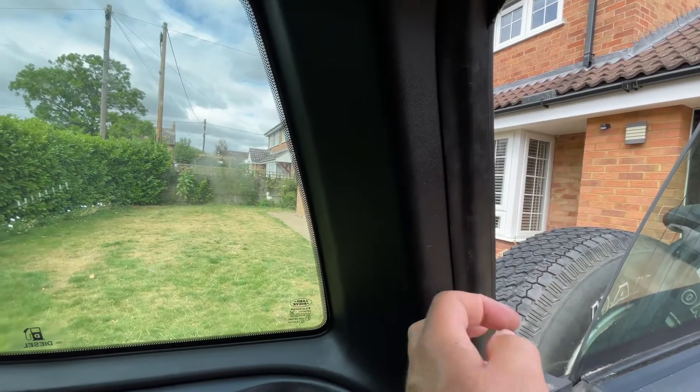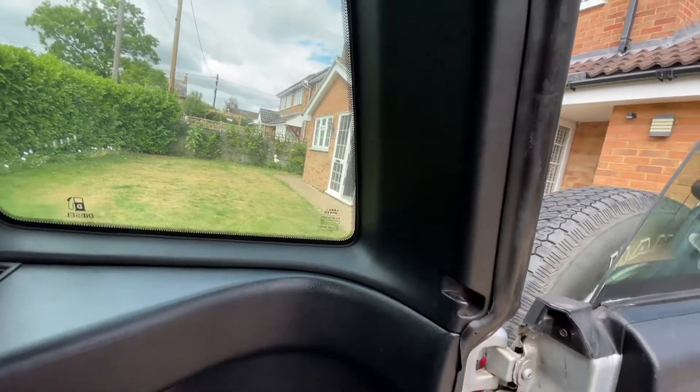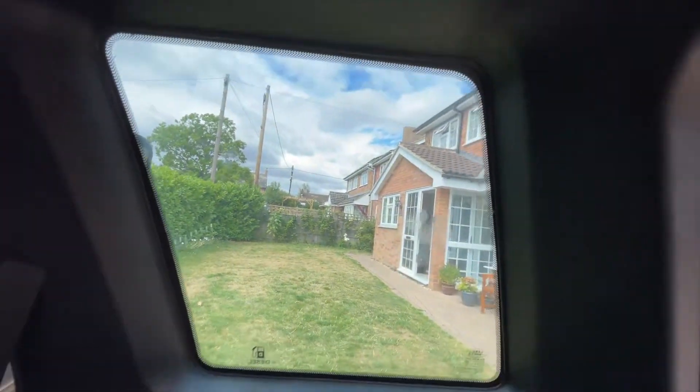This rear door trim doesn't come off. I couldn't work out how to get it off without removing all the plastics, and I certainly didn't want to do that. It's a little bit fiddly but it is possible. Repeat for the other side.